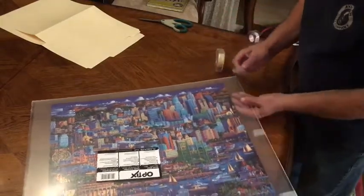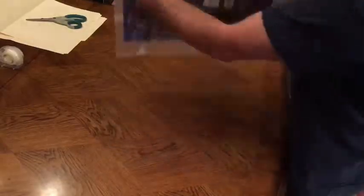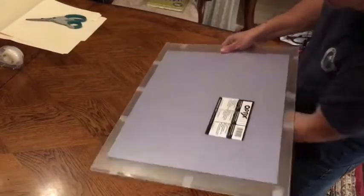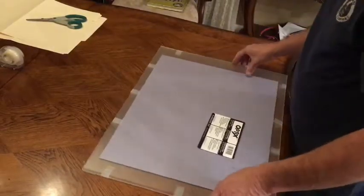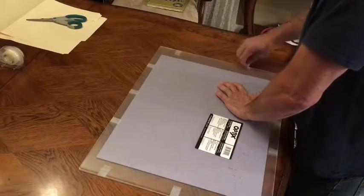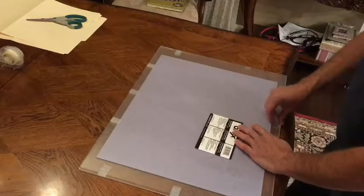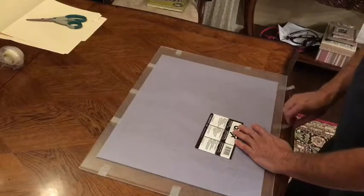Just keep going around all of the sides so you've got it nicely secure in there. When that's done, simply flip it over to its backside and remove the tape — peel it off, or use a little knife or scissors to cut along the edges and get the tape off.